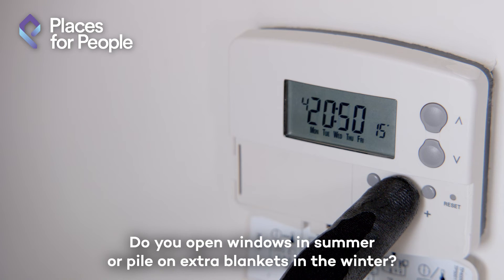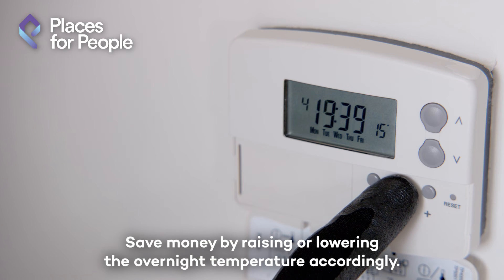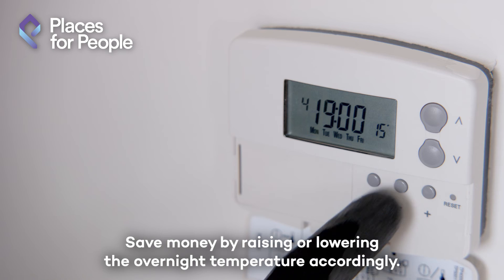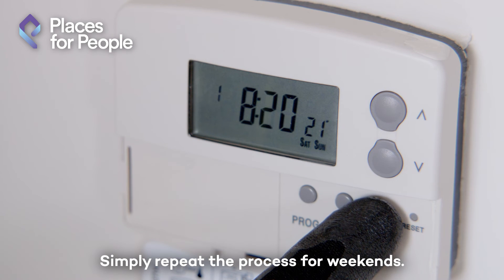Do you open windows in summer or pile on extra blankets in the winter? Save money by raising or lowering the overnight temperature accordingly. Now you've set all your weekday temperatures, simply repeat the process for weekends.